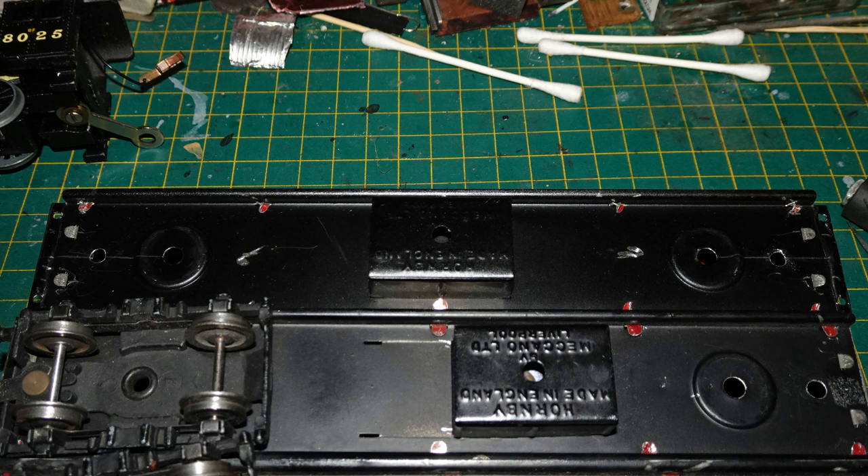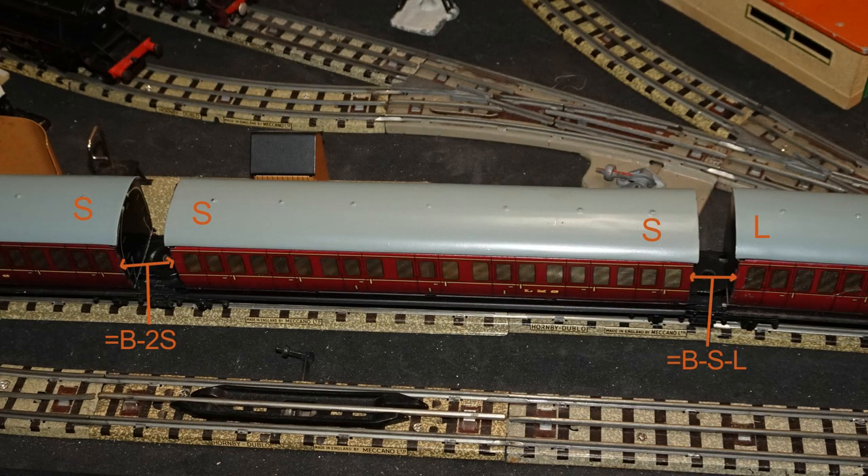Assuming a standard distance, I made both of my holes the shorter distance from the end of the coach. The two holes on my additional coach were both the short distance from the end, whereas the front original coach had its hole the short distance from the end, and the back original coach had its hole the long distance from the end. I have indicated short and long hole distances with the letters S for short and L for long. So, if the distance between the pins on the bogey is B, the front gap will be B minus 2S in size, whereas the back gap will be B minus S minus L — obviously smaller as L is greater than S.